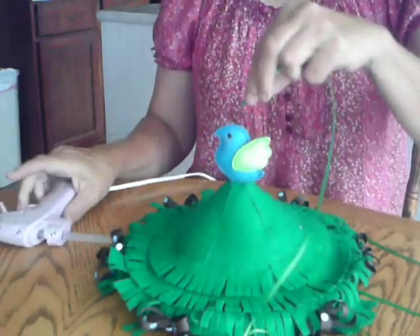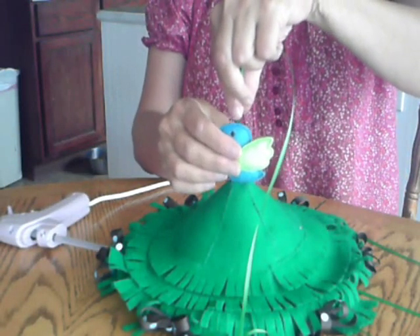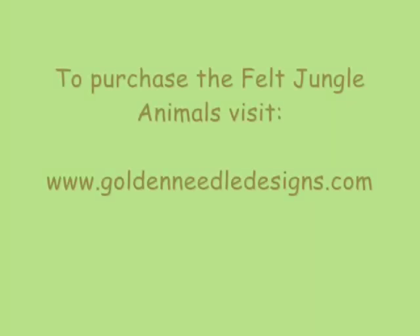Then that's it. We hope you've enjoyed this video. Don't forget to visit us at Golden Needle Designs.